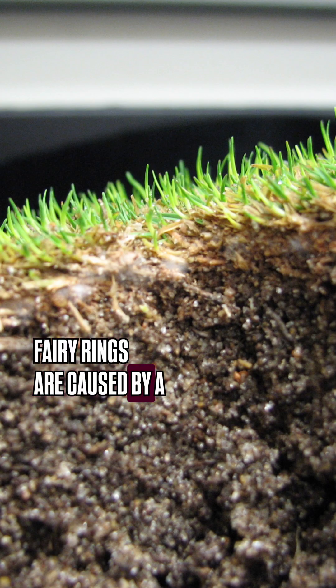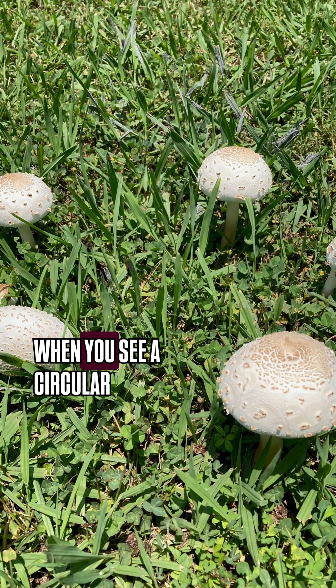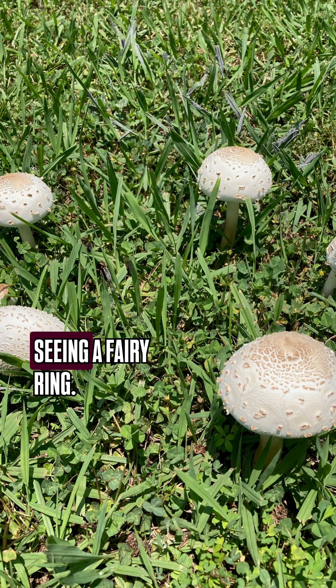Fairy rings are caused by a wide variety of mushroom-producing fungi that grow in the soil and the thatch layer in your lawn. When you see a circular clump or an arc of mushrooms in the lawn, you're seeing a fairy ring.